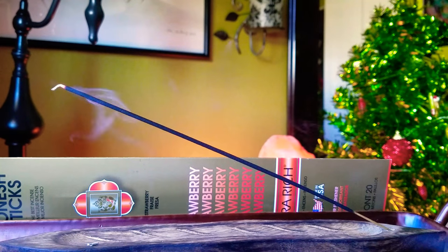It smells really good — it's definitely like a strawberries and cream type of scent. I definitely repurchased it again.